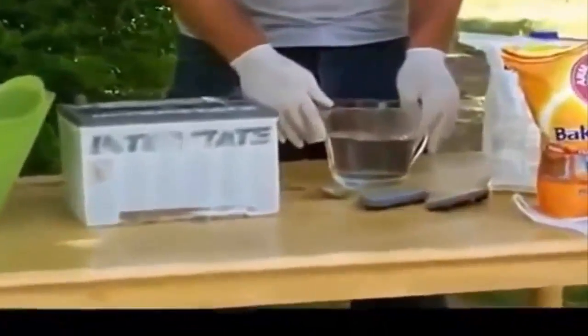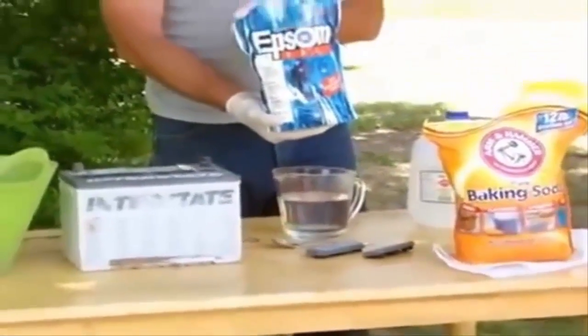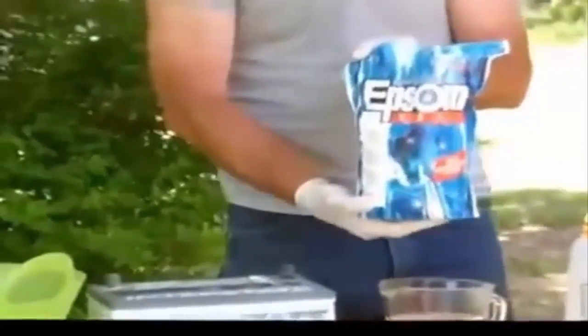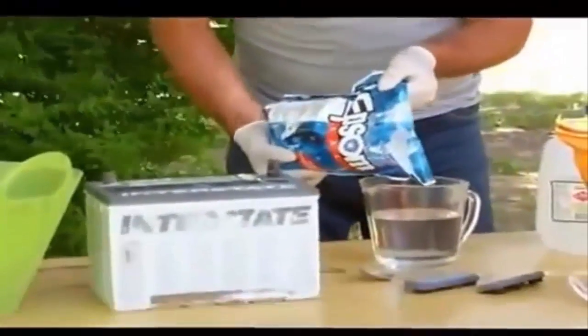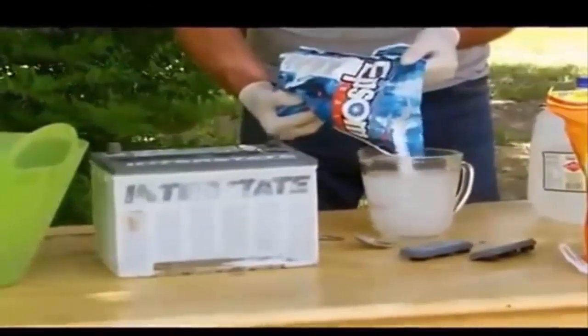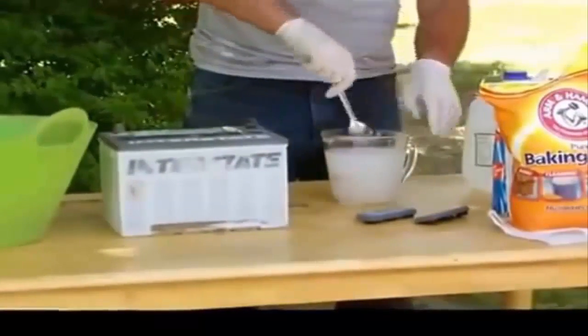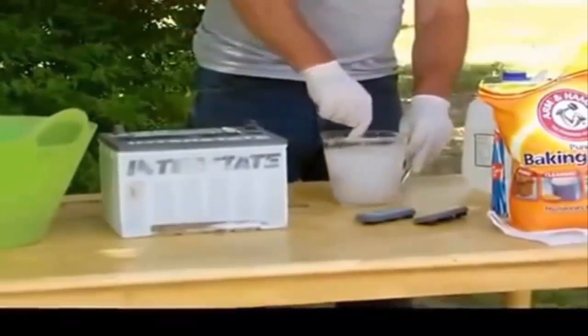In order to do this, take three cups of distilled water heated to 150 degrees, then add one cup of Epsom salt — you can buy this at your general store. Pour in approximately one cup and stir until dissolved.